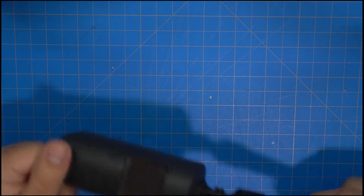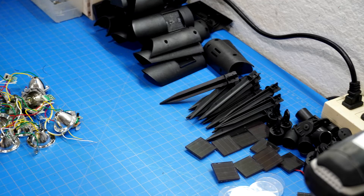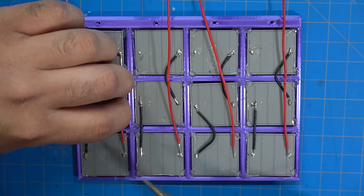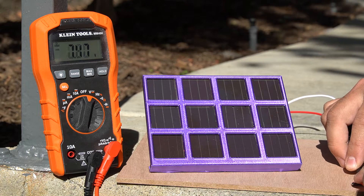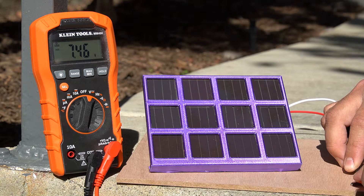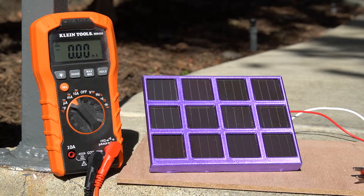A quick recap of my old video: I took 12 lamps apart, ripped out the solar panels, 3D printed a frame, wired the panels together, and after everything was assembled I was able to achieve an output of between 4 and 7, maybe 8 volts, and a few hundred milliamps out of the array.